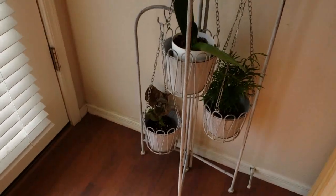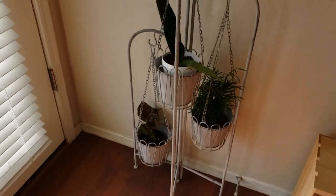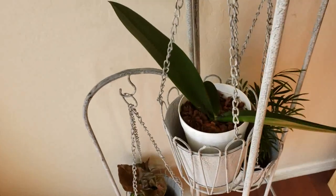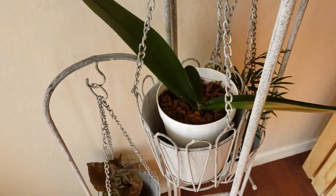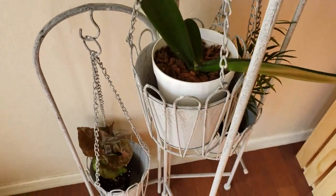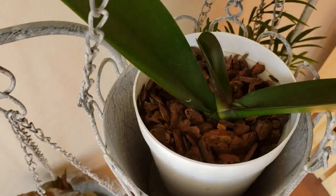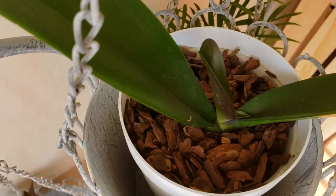For right now they're just in this little thing that I picked up at Kirkland's on clearance. And then I have my orchid in here. It doesn't have a spike, but it is growing new leaves for me — it has one there, and then it's growing a little tiny baby one.